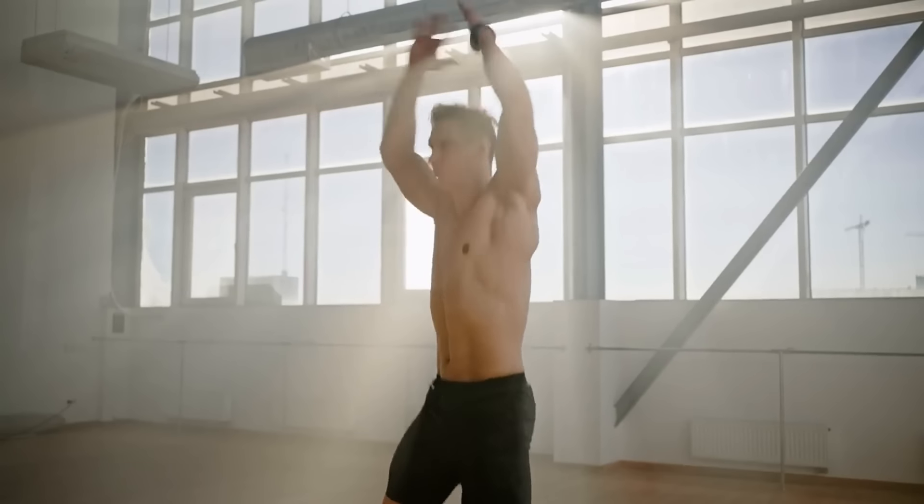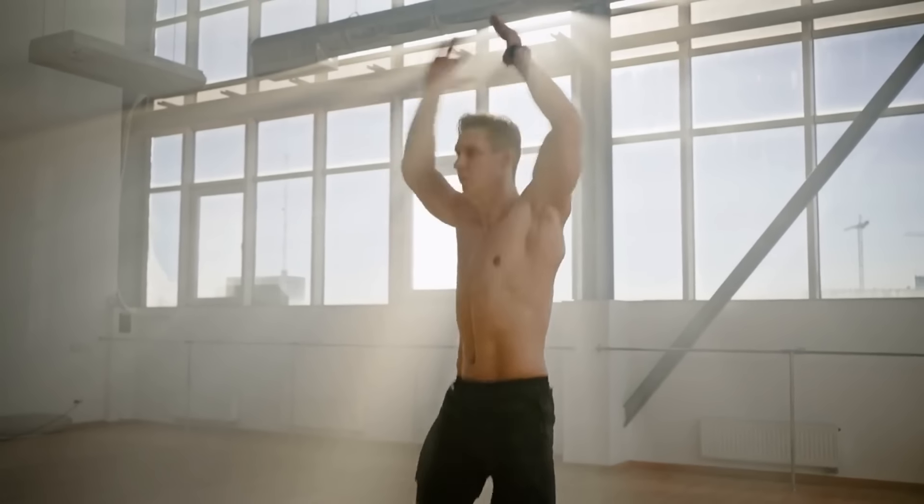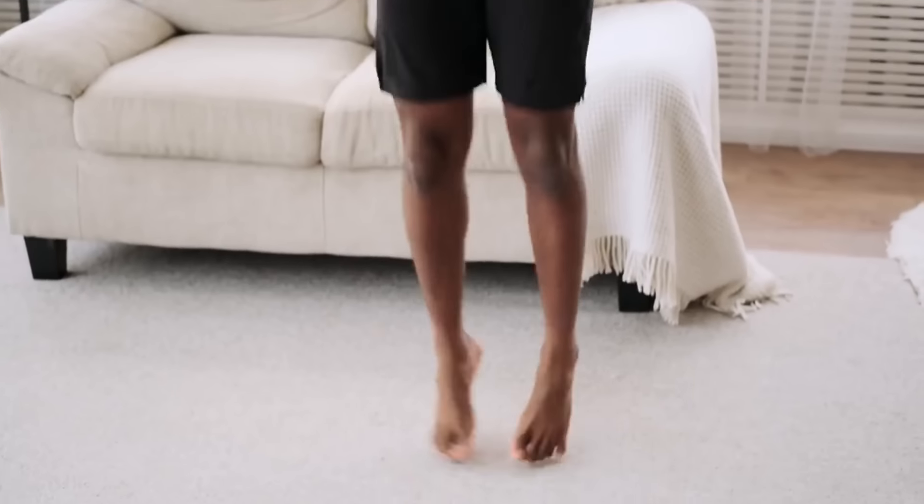Exercise 4: Jumping Jacks. Jumping jacks are a great aerobic exercise for fat-burning workouts. This exercise engages the whole body and quickly raises your heart rate. It tones muscles, strengthens joints, improves coordination, and increases endurance. Jumping jacks can help you burn up to 10 kilocalories per minute, especially if performed at a fast pace with wide arm movements.